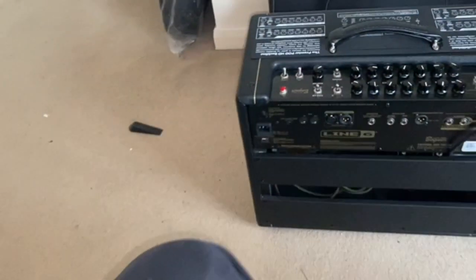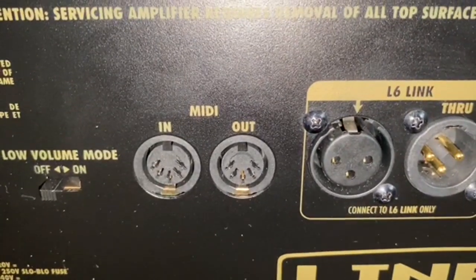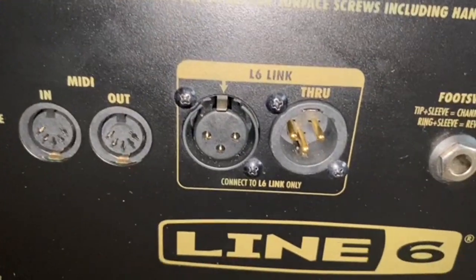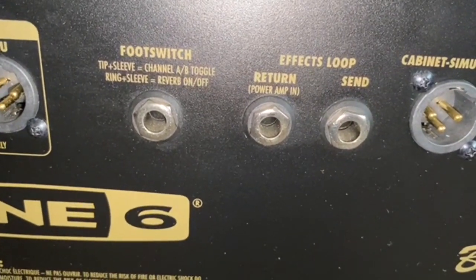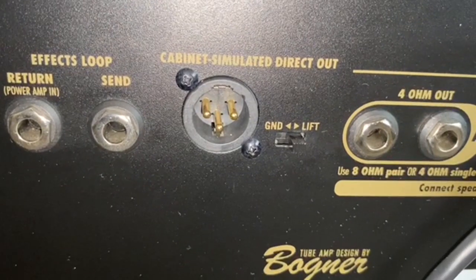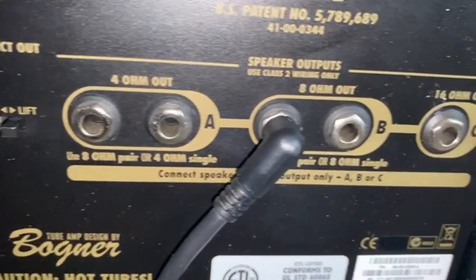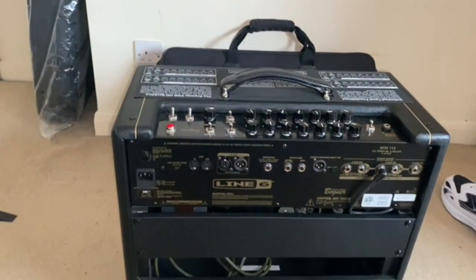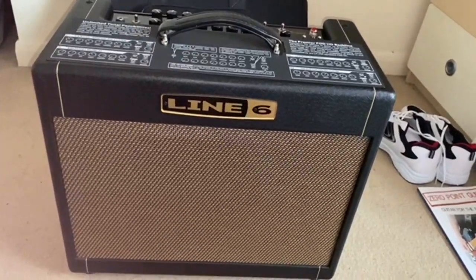So this is the back of the amp. What we've got here is your power lead, then you've got MIDI, and then another connection — comment below if you know what that is, this is new to me. You've got a footswitch, return/send effects loop, the direct out to another cab or whatever, and a few other connections. So this is a Line 6 DT25, a valve amp.